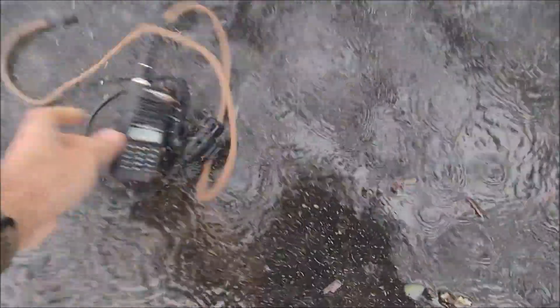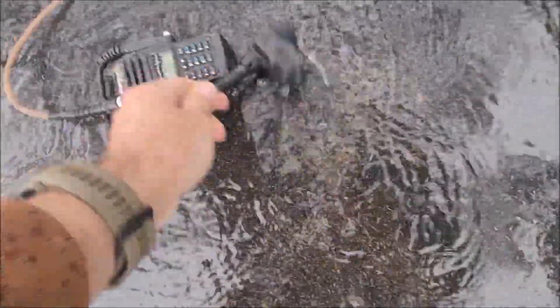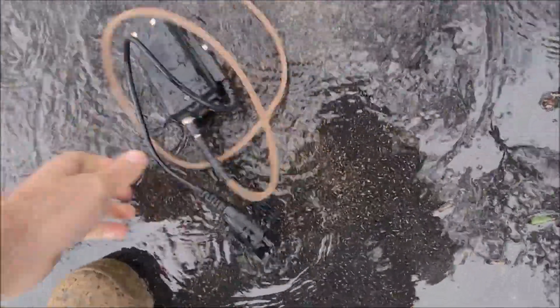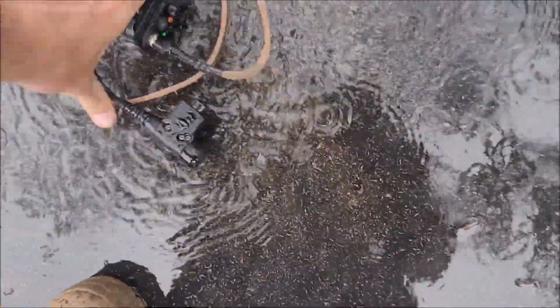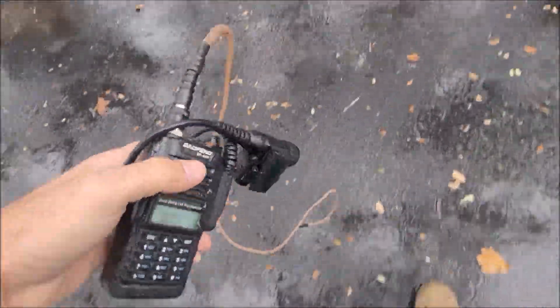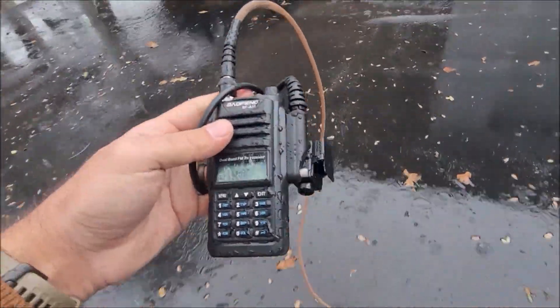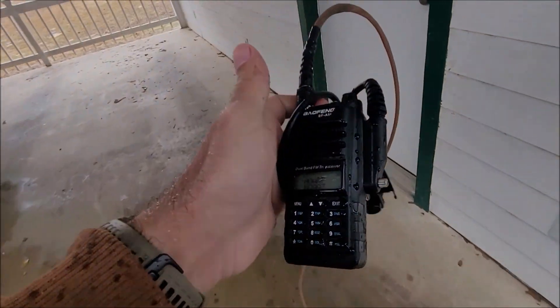We'll put it back in the puddle, rinse it off. This isn't the best recording — I don't want to be setting stuff up out here in the hail and everything that's going on. But it seems to be rinsed off pretty well. So we're going to go right inside without stopping the video.